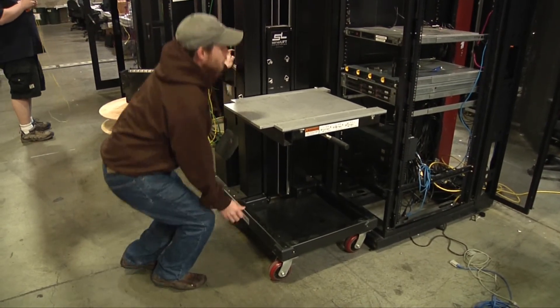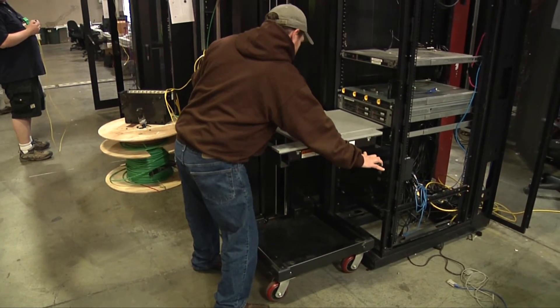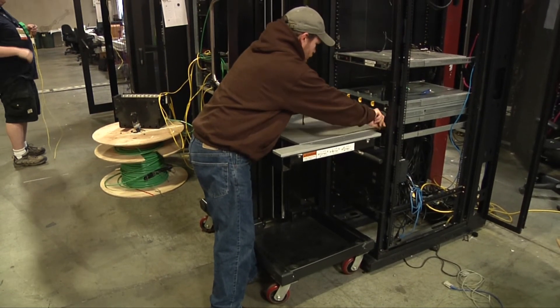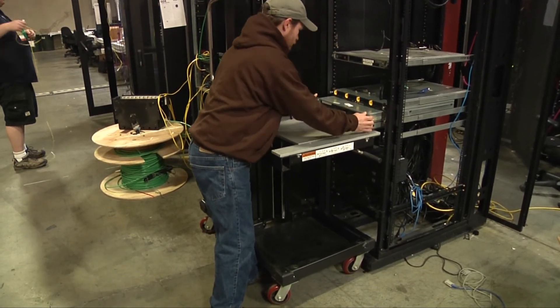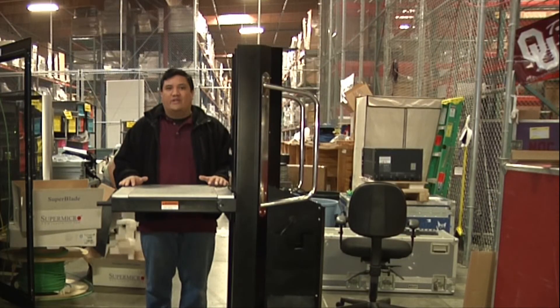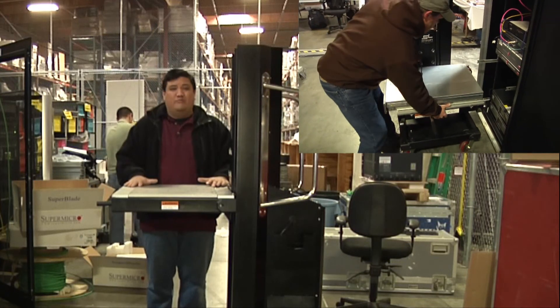One of the other cool things is it has a blade attachment that can stick out from the front here, in case you're loading a particularly sensitive piece of gear that needs to go straight into the rack to be aligned perfectly with the mounting post. In the past at Interop, we've actually used forklifts for our forklift upgrades, but now that we've got the ServerLift, those things are a thing of the past.